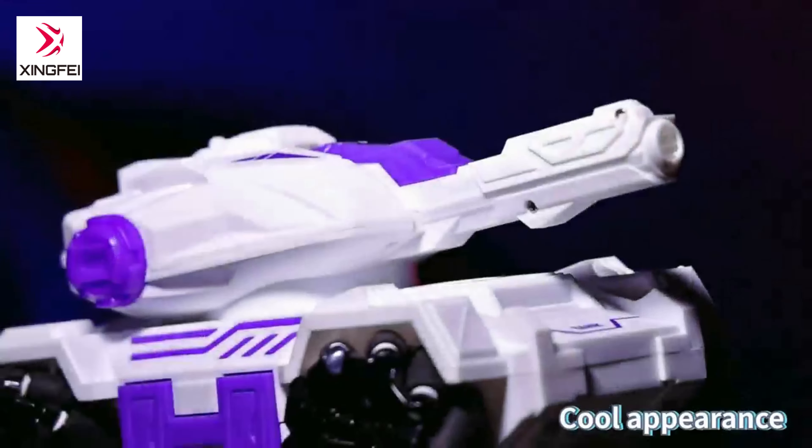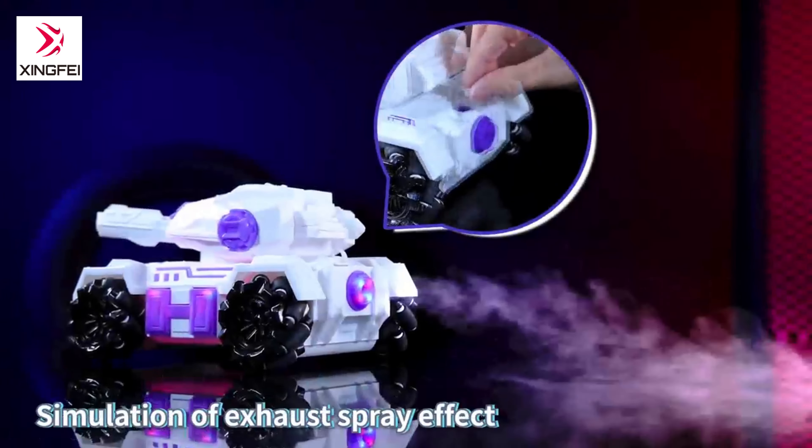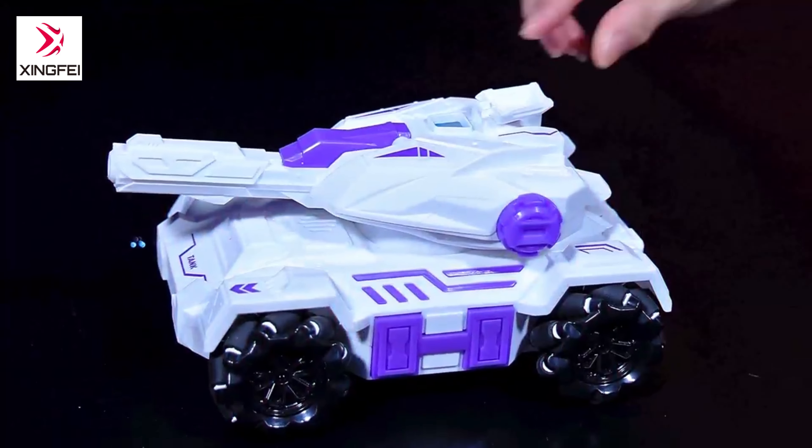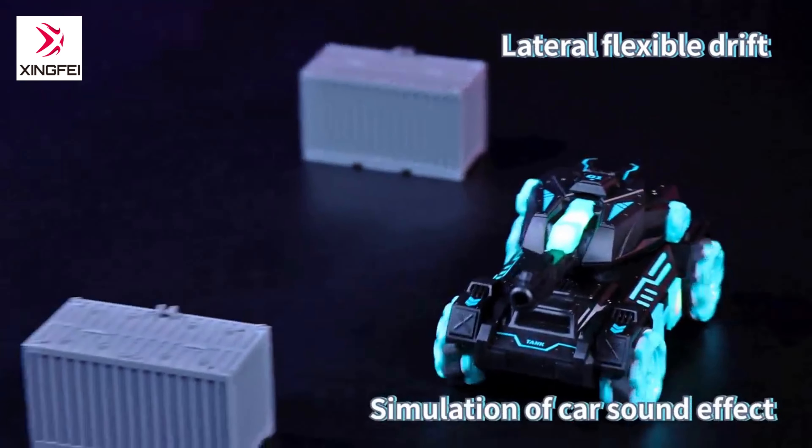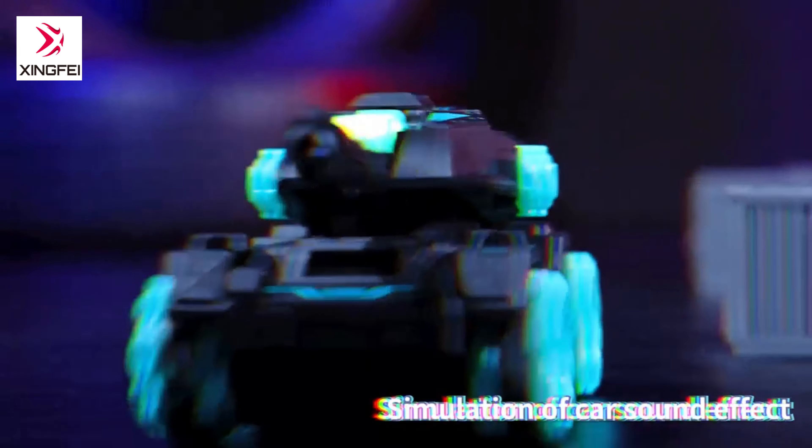Remote control stunt tank car with cool appearance, simulation of exhaust effects, colorful luminous lights, and water bullet shooting. Features flexible drip simulation, cartoon effects, manually rotatable turret angle, and dual mode remote control for easy operation.